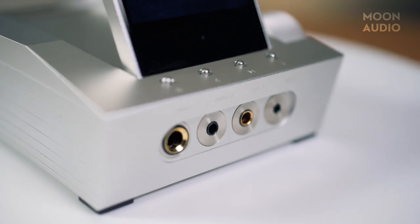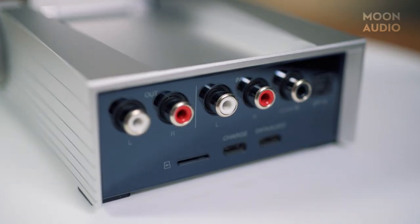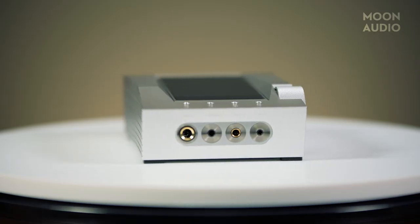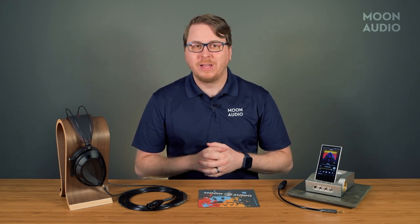It's more powerful, has better I/O, a longer battery, and a plethora of updated AK features. The Acro CA-1000 is the literal kitchen sink of DAPs. Use it on the go or on your desktop — it can do it all. I'd put it in a nice case or something though if you're traveling with it.